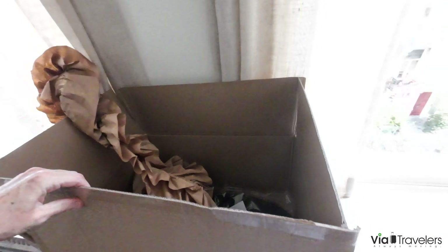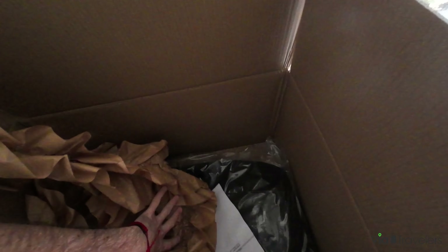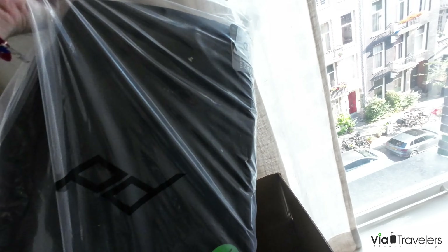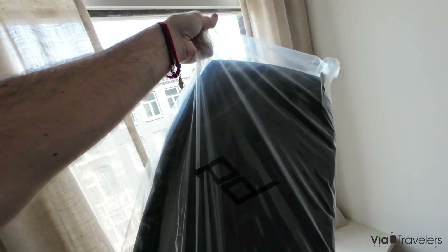It came in this big box. Here's the receipt and here is the duffel pack.